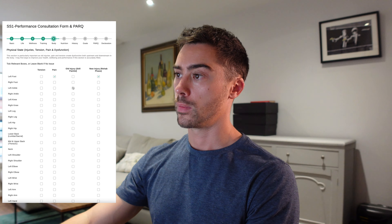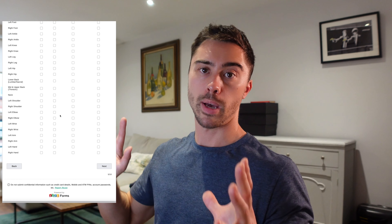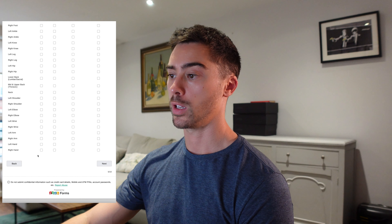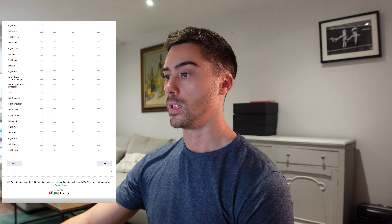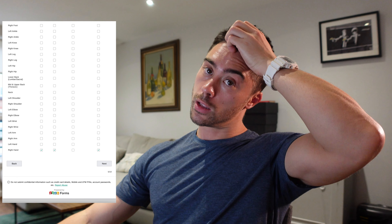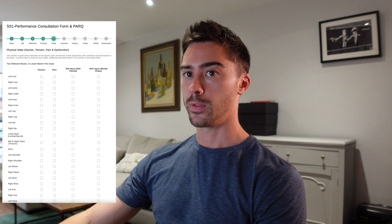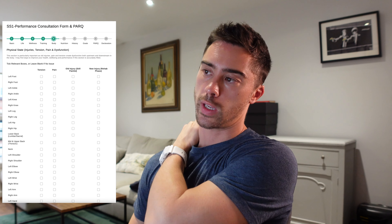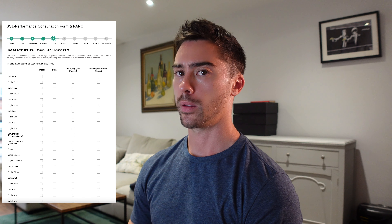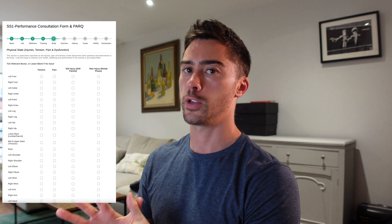It's also painful and there is some tension. So in this case, I would scroll down until I find the right hand. I've got tension, pain, and it's a new injury, so I'm going to go to right hand, tension, pain, and an injury there — and that's it. That's how you fill out the form. Make sure you get as much information here as possible. If there are long-term issues with tension or pain that you've sort of made peace with, please just put those down as well. A lot of people have tension in their trapezius muscles, in their upper back and base of their neck — it is my job to figure out how to release that. So just make sure you include everything. It's better that I've got a bit too much information than not enough.